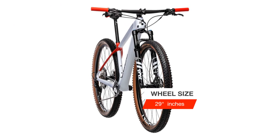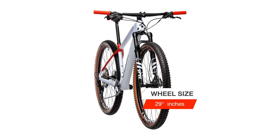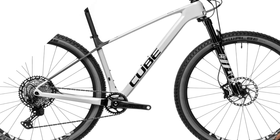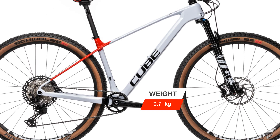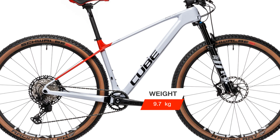Shimano's 1x12 XT transmission needs no introduction, and the Praxis girder carbon crank reduces weight without sacrificing performance. Powerful Shimano XT hydraulic disc brakes are the last word in dependable stopping, while a Fox 32 Step Cast fork works with light tubeless ready wheels and Kevlar bead Schwalbe tires to keep you driving towards the finish line.